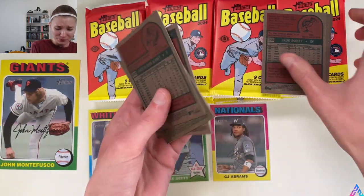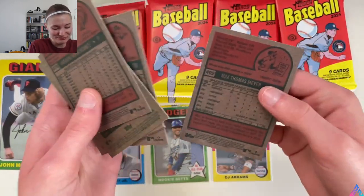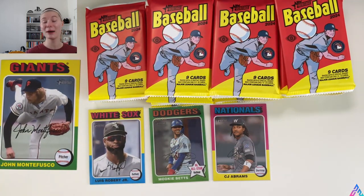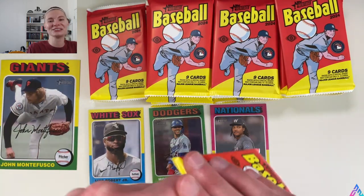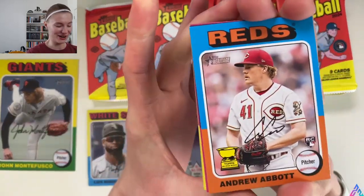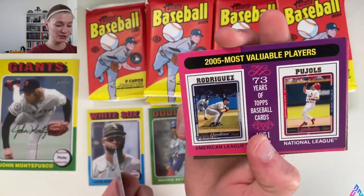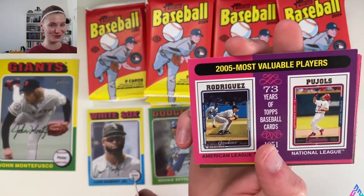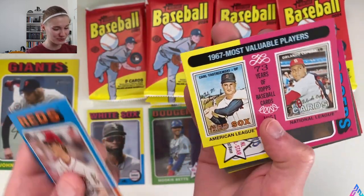This is already off to a fantastic start. I've never opened a hobby box of Heritage before, so although I've seen many creators open these boxes, the little kid card collector in me is coming out and I'm just pumped. Andrew Abbott kicks us off, a Rookie Card Gold Cup, 2005 Most Valuable Players — we all know how the 2005 season ended, especially us White Sox fans — 1967 Most Valuable Players, Freddie Freeman, Angel Pagan, Yogi Berra, Jacob deGrom.